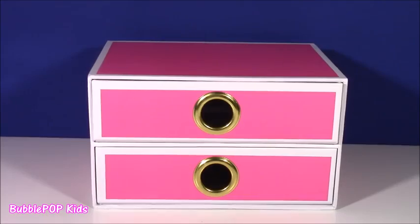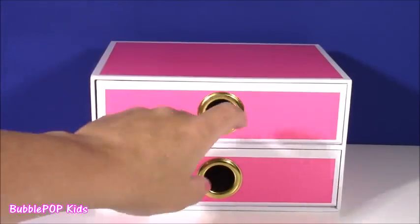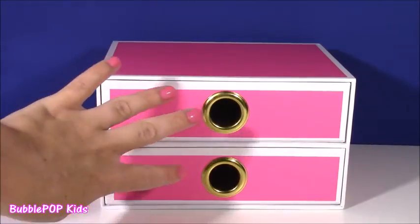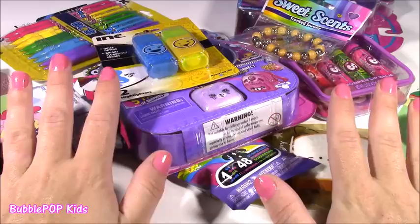After we open up all our little treats, we're going to pack them into this adorable pink little box. It is so cute. It's got two drawers. This kind of box is perfect for putting on your dresser in your bedroom. I cannot wait.